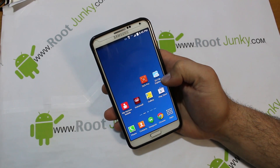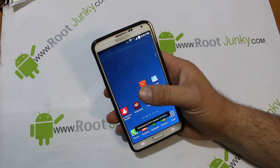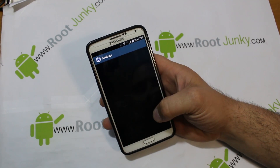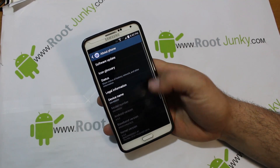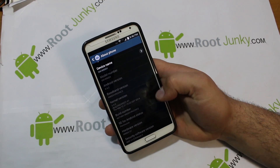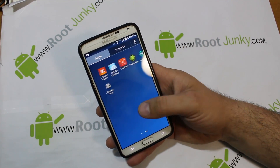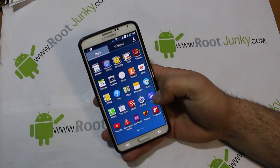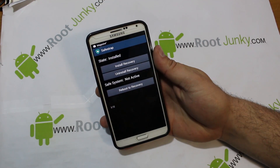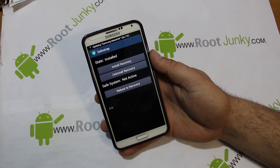Today's video is going to be on the Galaxy Note 3 — I'm going to show you guys how to install a ROM. There are a couple of prerequisites: you need SafeStrap installed (I did a video on that), you need to be on the latest NC2 build, you need root access with SuperSU, and SafeStrap version 3.72.